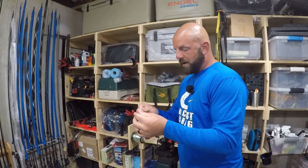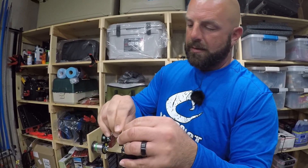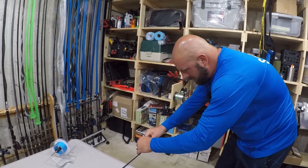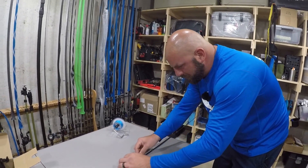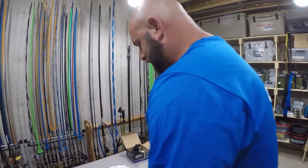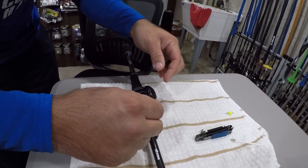I grab a little Rapid fishing line guide here — it's like a drop shot weight. Put the line through the clip, cinch it up in there, then you can go ahead and thread the line through your guides real easy. A lot of you guys ask about these — I'll link them down below, you can get them at Tackle Warehouse. Just remove the guide and pop the line out. Now we're going to tie the line to the reel.